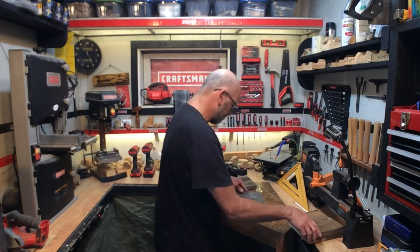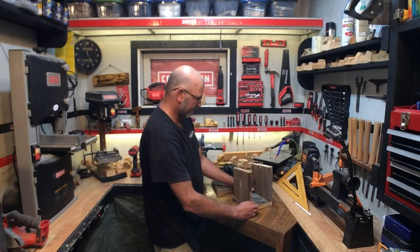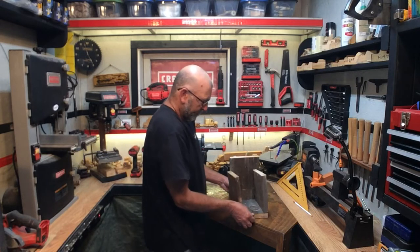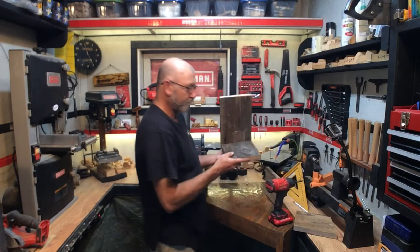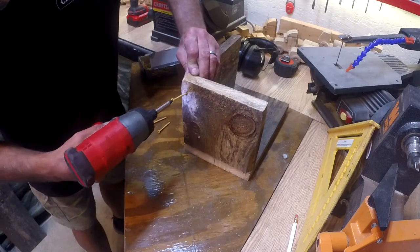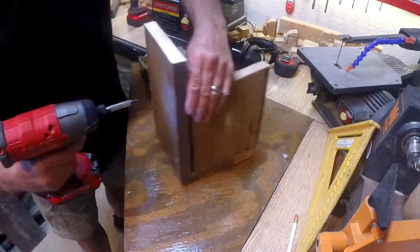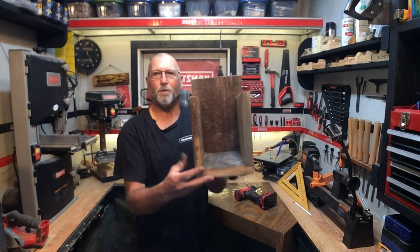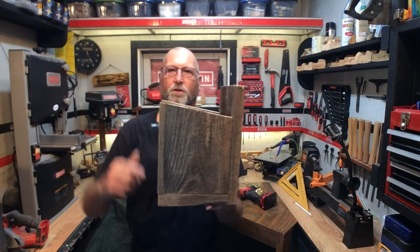Let's go ahead and take the bottom, put our sides on — that gives you an idea what it's going to look like. There's our back. As you can see it's starting to come together, so now I'm going to actually start to fasten this together. There's the bottom of the birdhouse, there's the backing. Let's put the sides on. We've got a nice little pitch going on here, and this back piece so we can fasten it to a tree or a side of a building.